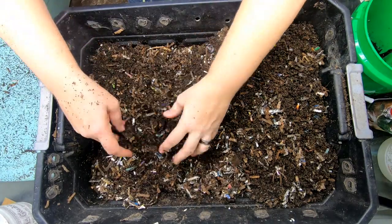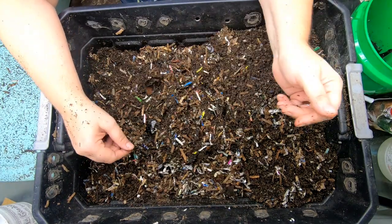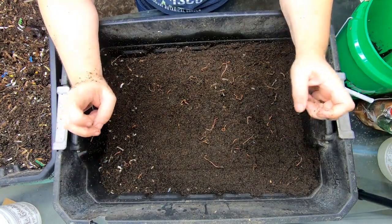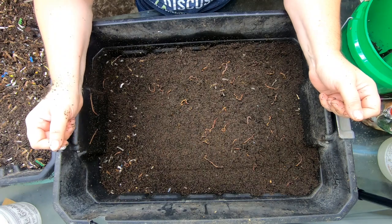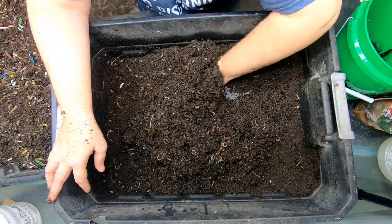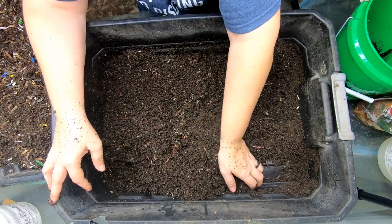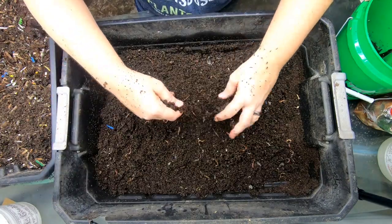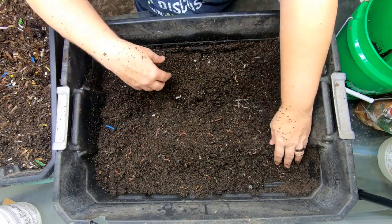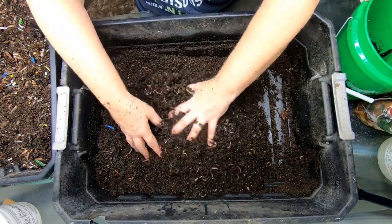It looks like all of that food is gone on this top layer with the exception of the avocado shell. So let's take a look at the next layer down. This middle layer is always the fastest layer — it's the Goldilocks zone. It is completely protected from the outside. The moisture tends to stay exactly perfect the way the worms love it. It doesn't ever dry out, and it doesn't get too wet because there are holes below that anything can drain through.